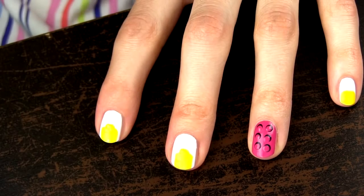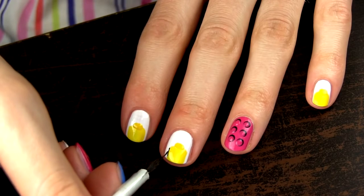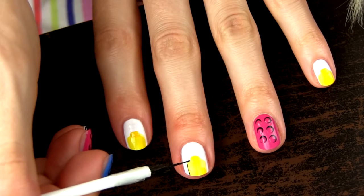I find it easiest to create the bump using a dotting tool. I want to frame the hat with the black polish to make it stand out a bit more.